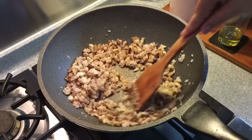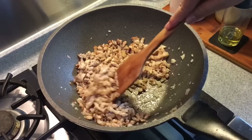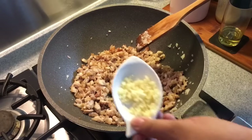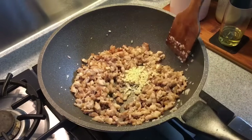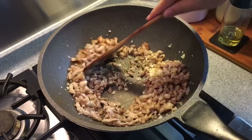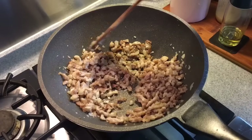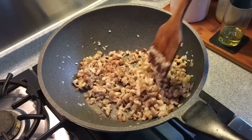Fry these until you can smell the nice fragrance from the shallots as well as the pork. When the fragrance has come out, it's time to add in garlic — two cloves of garlic. Put them in and mix them up well for about 30 seconds or so.